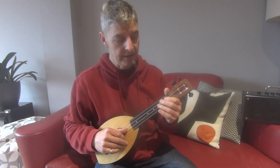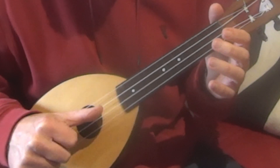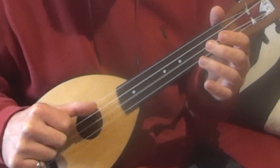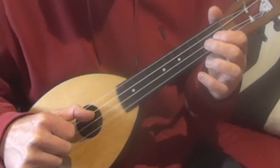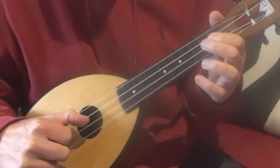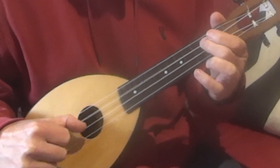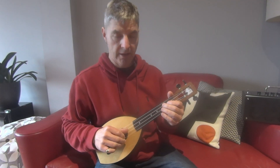From the beginning, pretty slowly. Then we play the whole of the first sequence again.